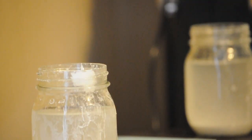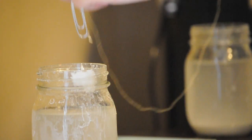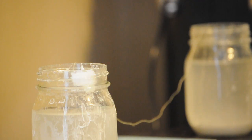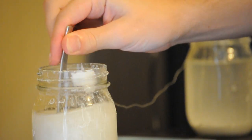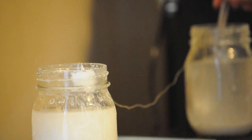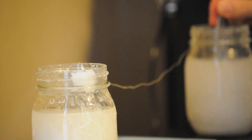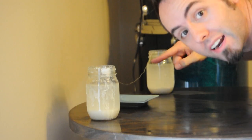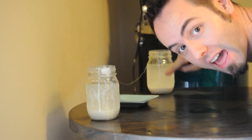All right, now that we have that all set up, let's take our paper clip on the string and drop them into each jar of water. I'm going to give them another little stir around here. Now we're going to let this sit and see what happens.